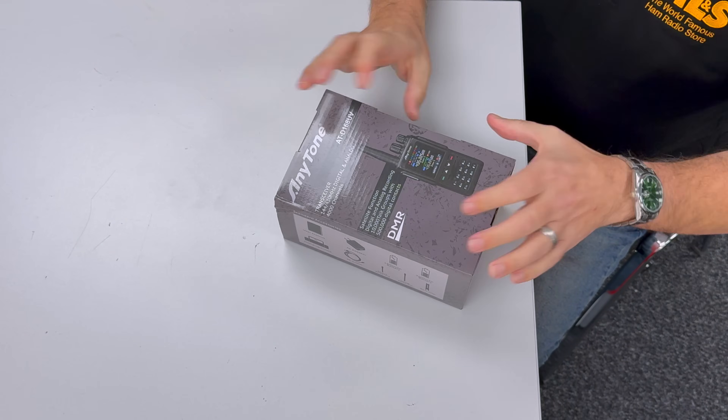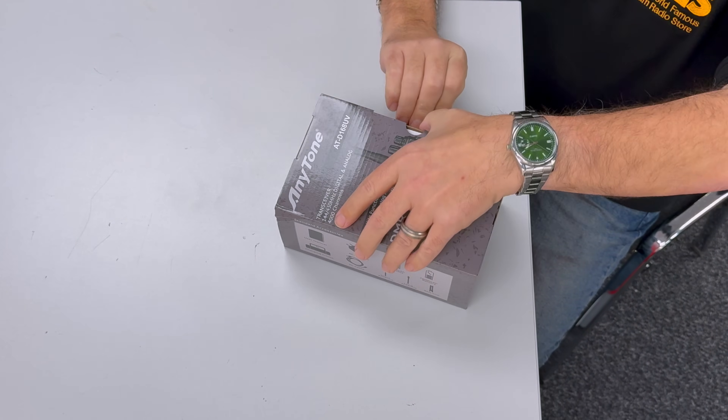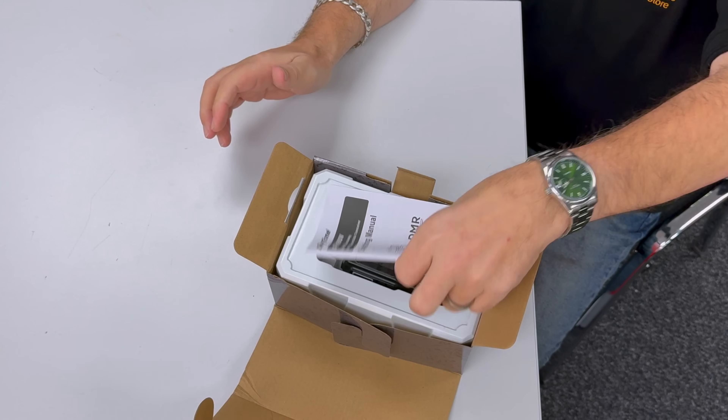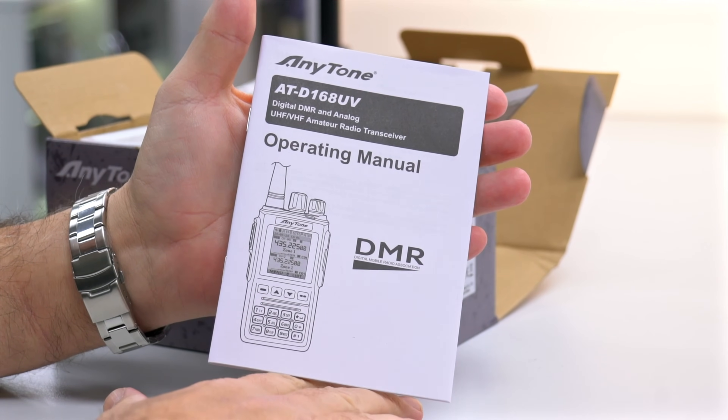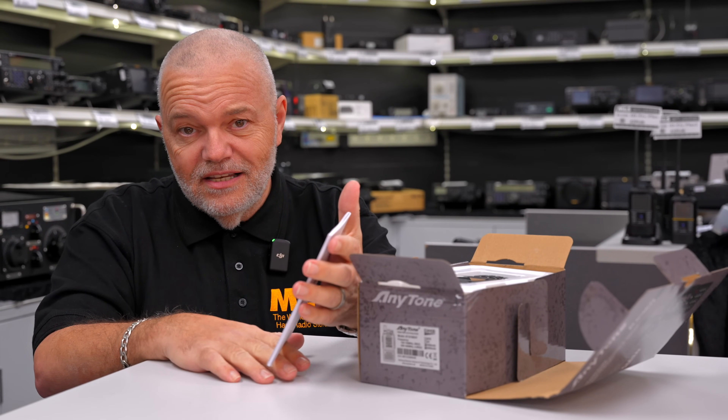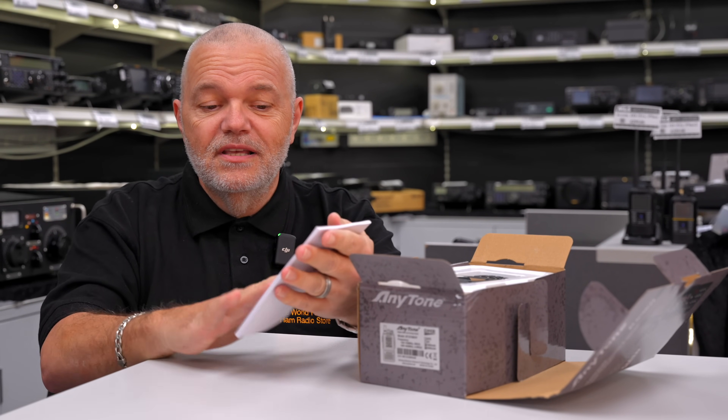First off, the bit that we don't normally read as hams — we've got a nice little manual there. I've had a read-through, believe it or not, and it's very detailed. So do take your time. When you've got the radio up and running in your hand, have this next to it and you'll be able to refer to it.